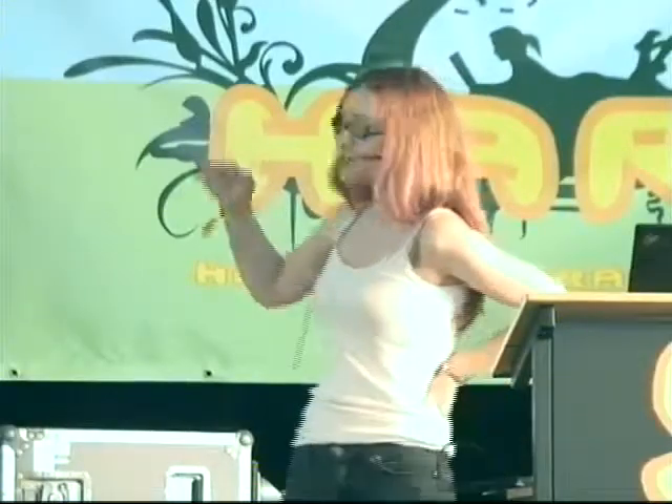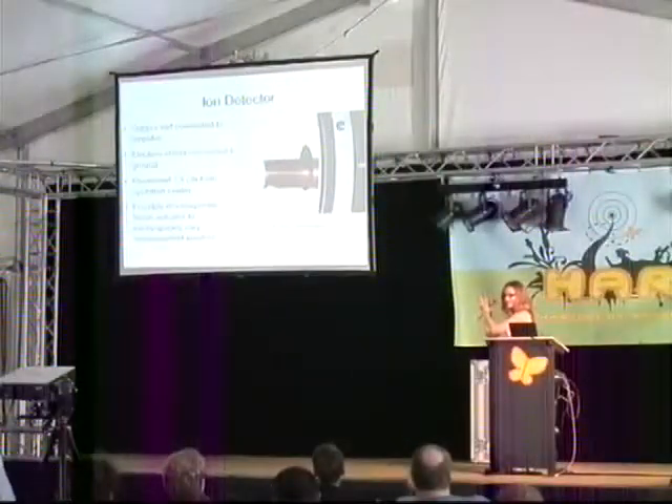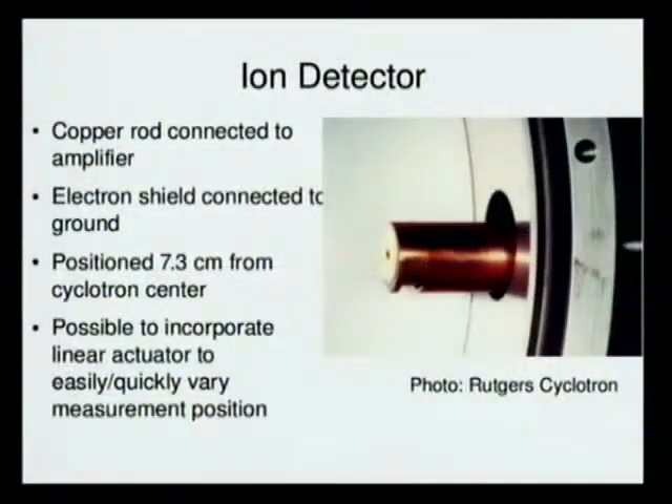You operate a linear actuator so that you can slide it in and out to check your count at different points along the flight path. If you want it all the way at the edge of your vacuum chamber, you get a fairly large count; if you want it all the way in, you get the higher energy. Or you can move it in, and that's useful for troubleshooting.